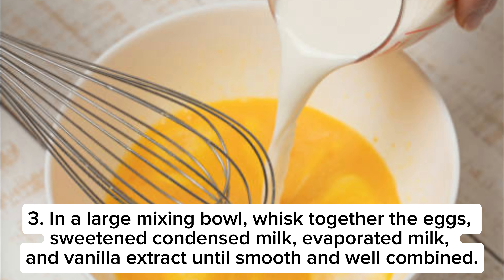In a large mixing bowl, whisk together the eggs, sweetened condensed milk, evaporated milk, and vanilla extract until smooth and well combined.